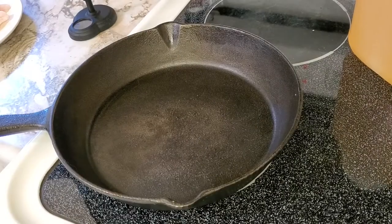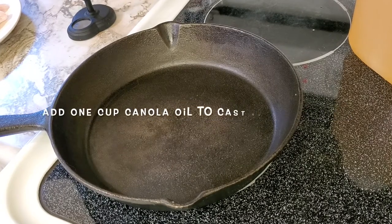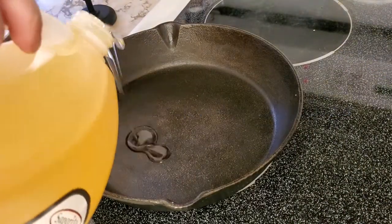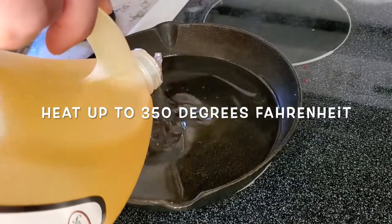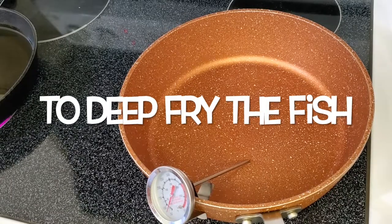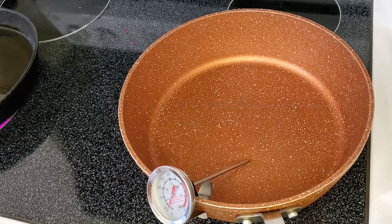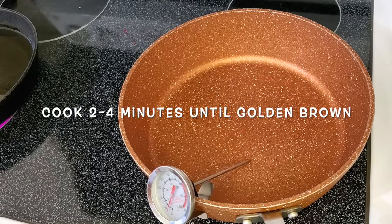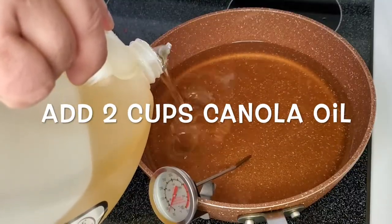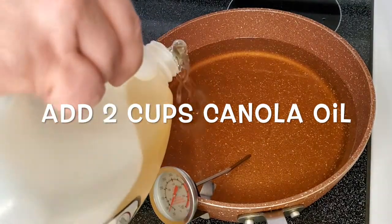Okay guys, for our steak cut fries we're going to add about one cup of canola oil in a cast iron frying pan. To deep fry the fish you're going to need to heat up the oil to 350 degrees Fahrenheit. I'm going to add about two cups of canola oil now.